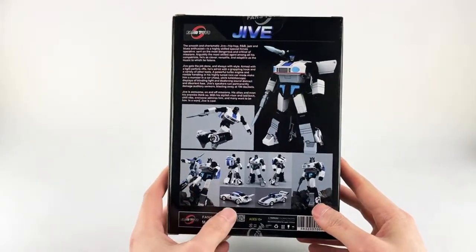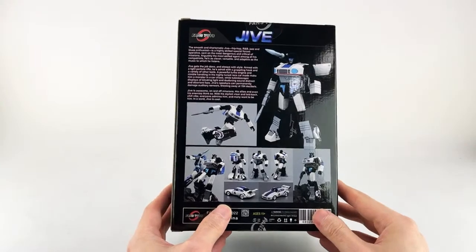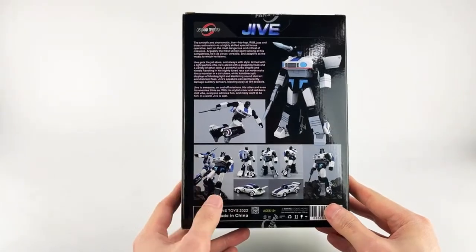On the box we get some product images — you can see him both with his wings out or his wings tucked in. I actually have a poll in the live chat right now asking if you prefer your Jazz with wings out or without wings, so go ahead and answer that while we go through the review.